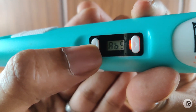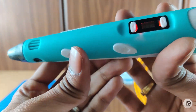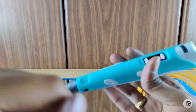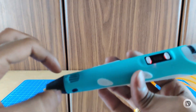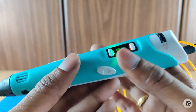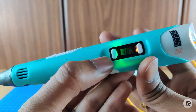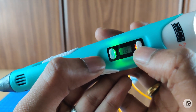It does get hot. We are using PLA filament. The current temperature is around 180 degrees Celsius. You can decrease or increase the temperature as needed.